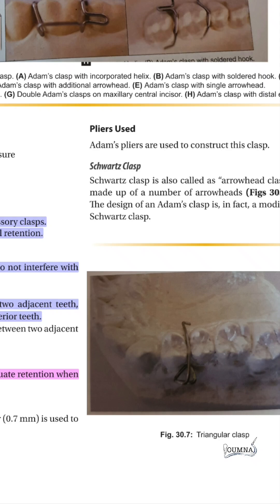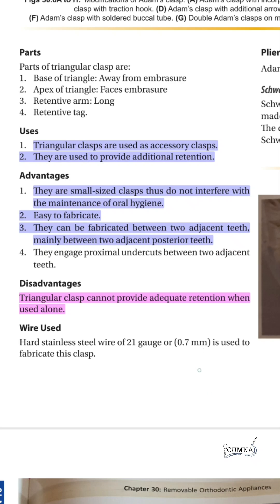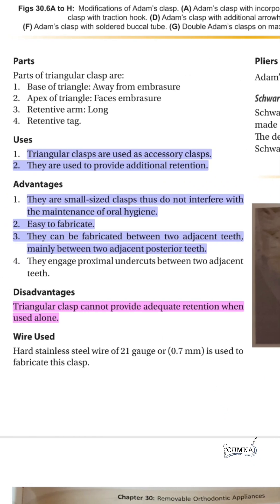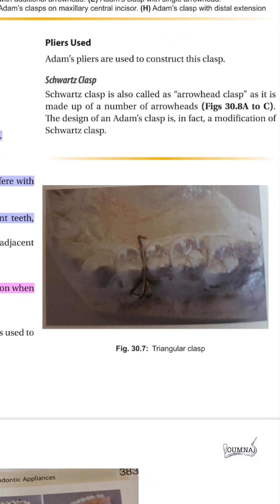The triangular clasp provides additional retention and is considered an accessory clasp. It is a small clasp fabricated between two adjacent teeth, mainly posterior ones. It is usually not used alone, but it is easy to maintain oral hygiene with this clasp.